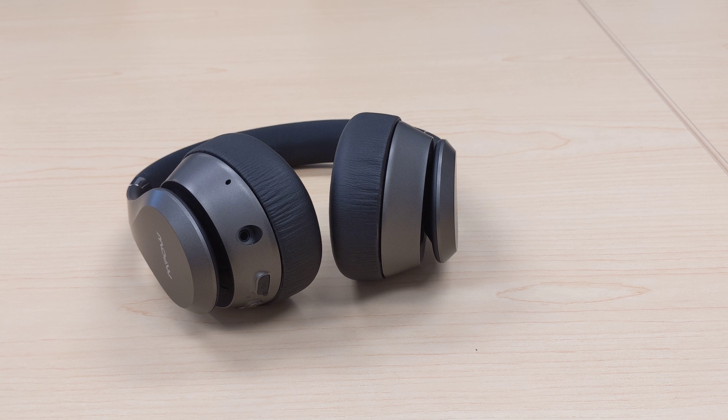Hi guys, this is a review of the MPOW H20 Bluetooth headphones. Previously I did a review of the MPOW H5 Bluetooth headphones, which are similar — I'll go through the differences here and there.